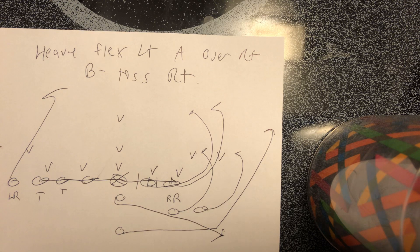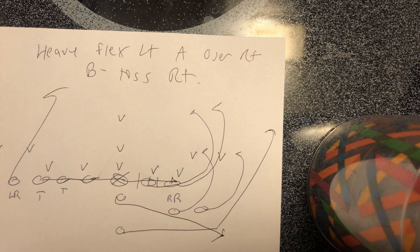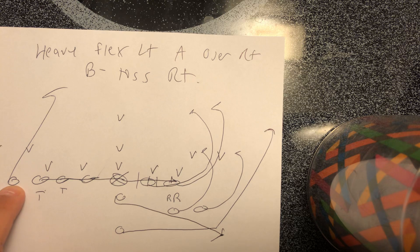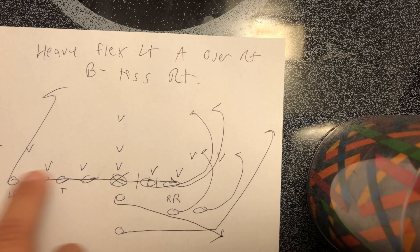The Navy game is ongoing right now — in between series here. Navy has run this twice tonight against UConn, and I wanted to point this out. This is heavy flex left, A over right, B toss right, which Navy refers to as 58B. What that is: they bring the tackle over to the left side. The receiver stays compressed. The right receiver moves in and becomes the right tackle — that makes it heavy flex.